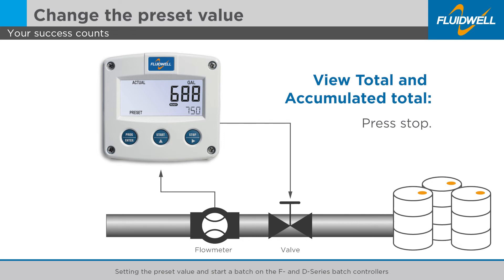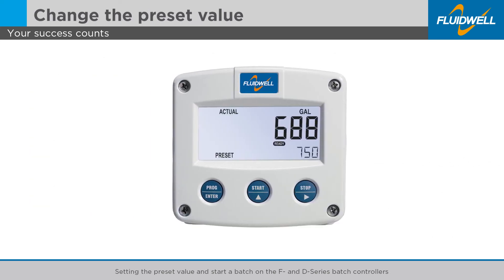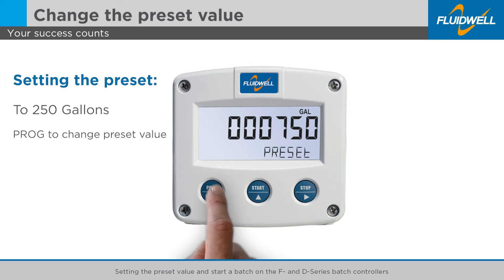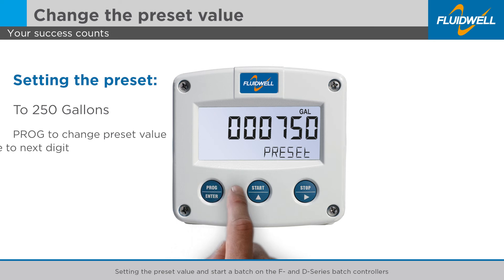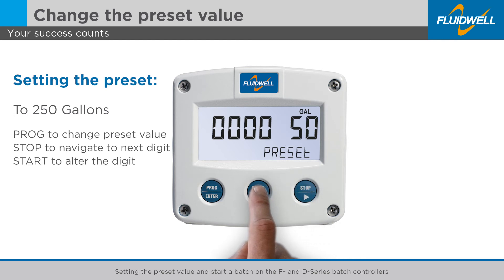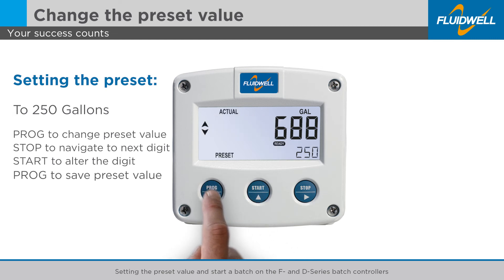If a different batch size and a different preset value is required, simply follow these steps again. Press the PROG button once to change the preset value. Press the STOP button to navigate to the next digit in line. Press the START button to alter the blinking digit. Press the PROG button to save the new preset value and return to the main screen.